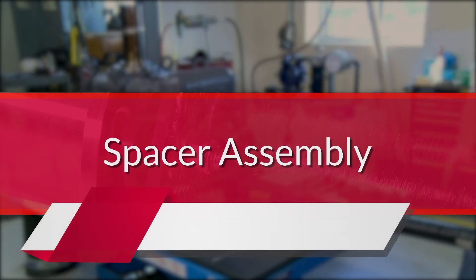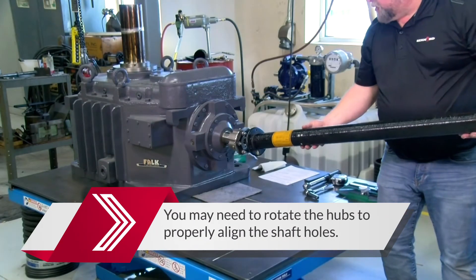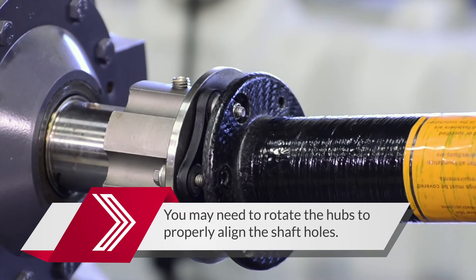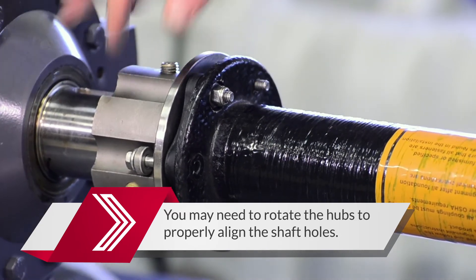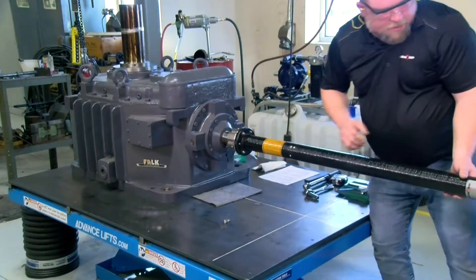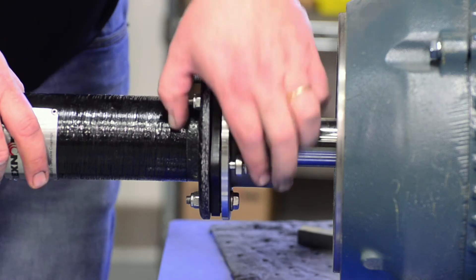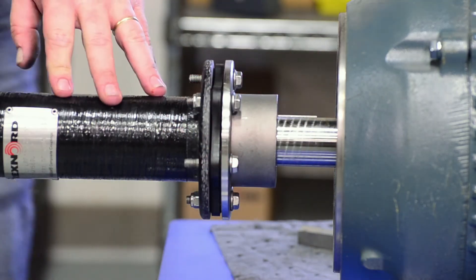Beginning at the end where the hub flange face is positioned flush with the shaft end, install the center spacer by aligning the large bolt holes in the spacer flange around the bolts and nuts. Pull the remaining bolts through the corresponding flange holes. Repeat this process at the other end, pulling the hub assembly forward so that the bolts are inserted through the corresponding flange holes.